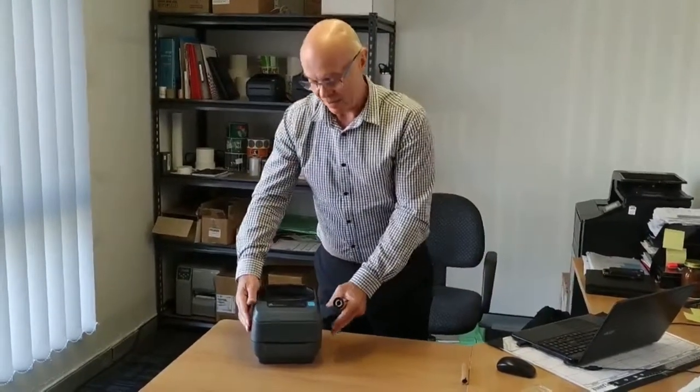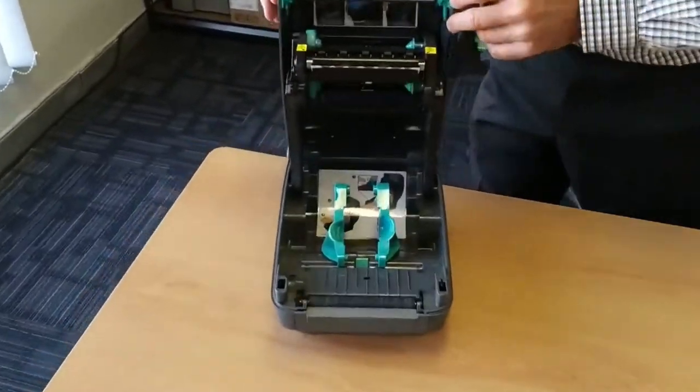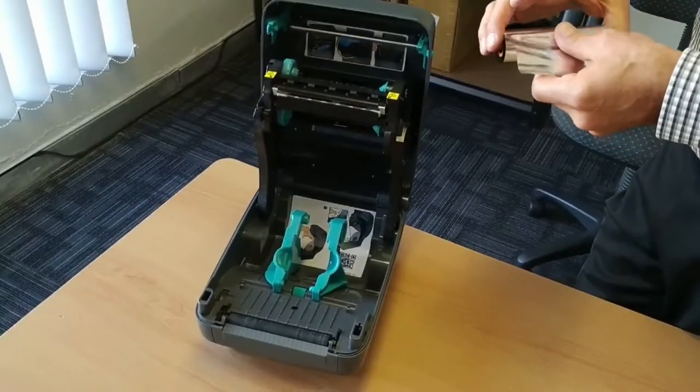Today we're going to change the thermal transfer ribbon in a GK420T Zebra printer. By simply opening these two clips, the printer will expose the area where the new thermal transfer ribbon needs to be installed.